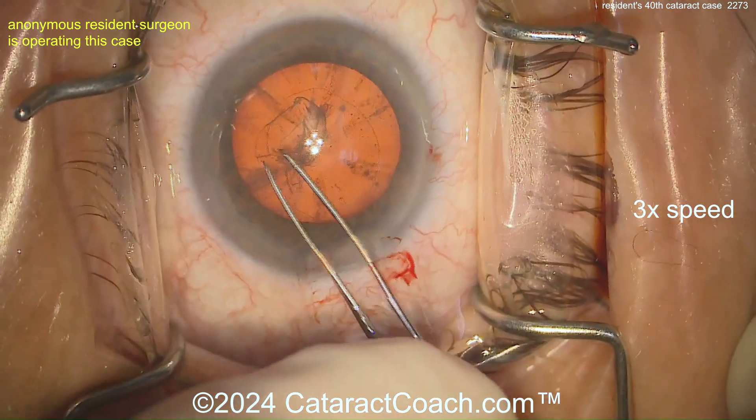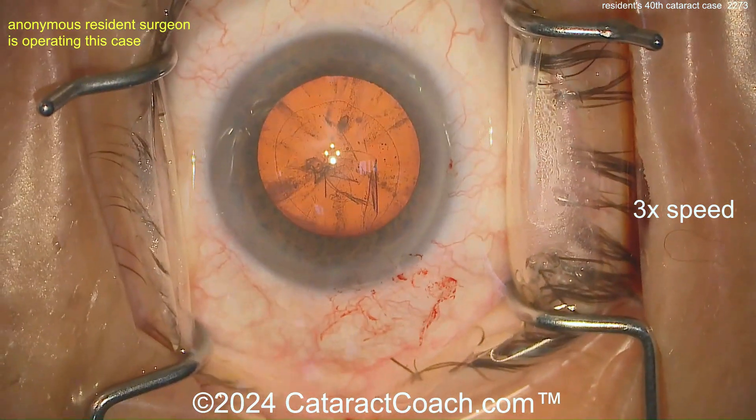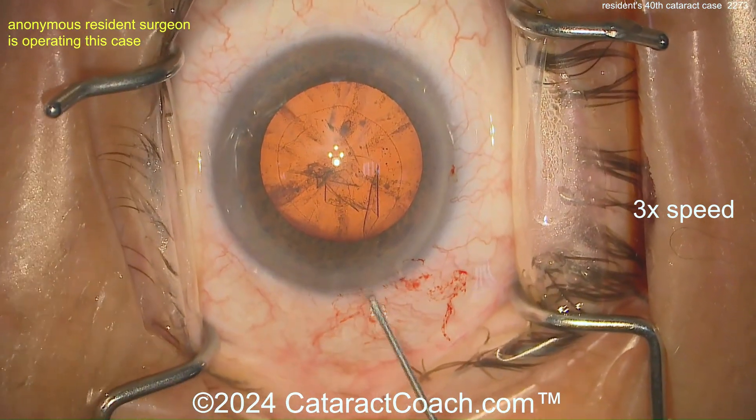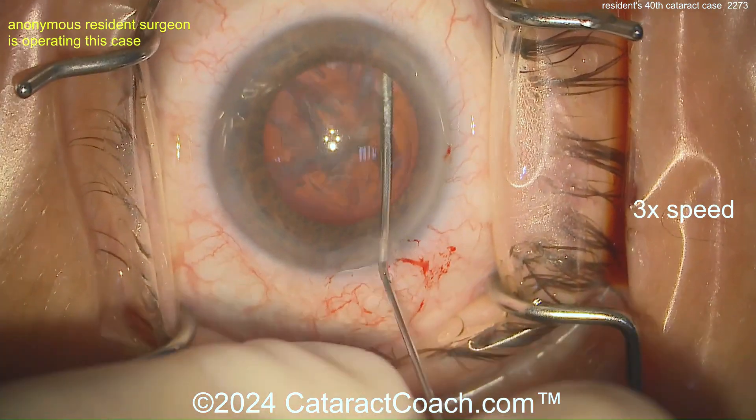The rhexis size looks good at first, but now look — finishing up a lot smaller. That's a little bit of a small rhexis for me. Sub-incisionally I like the rhexis size superiorly, but the other parts I don't like as much.